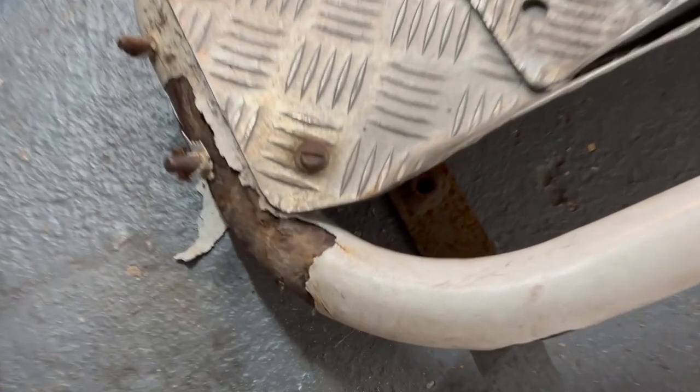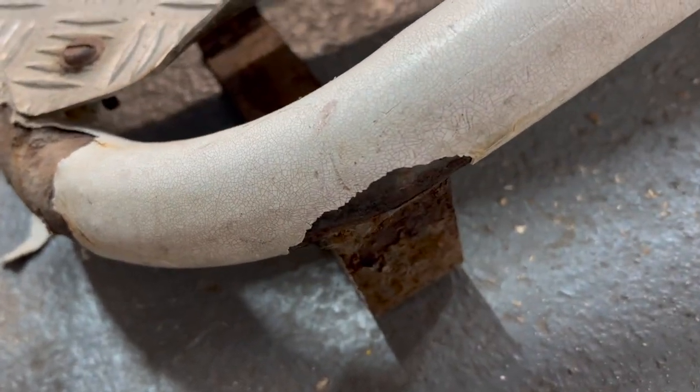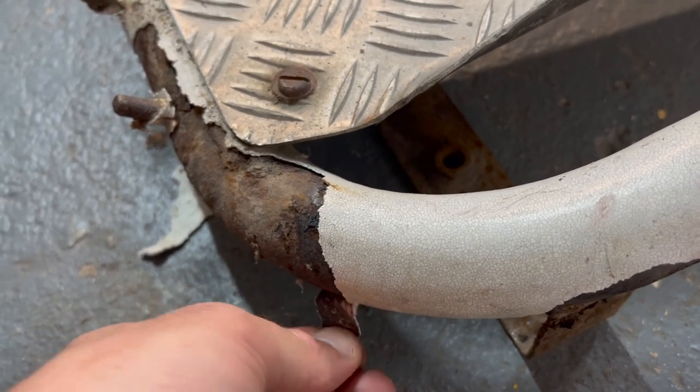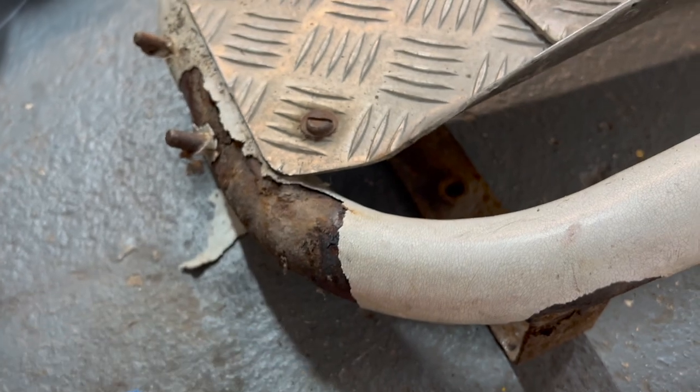You'll see it's got this rubberised coating on it, and it's all cracked, and in a few places it's starting to rust underneath. So to restore this properly, I'm going to peel all this coating off and start again, take it all back to bare metal.